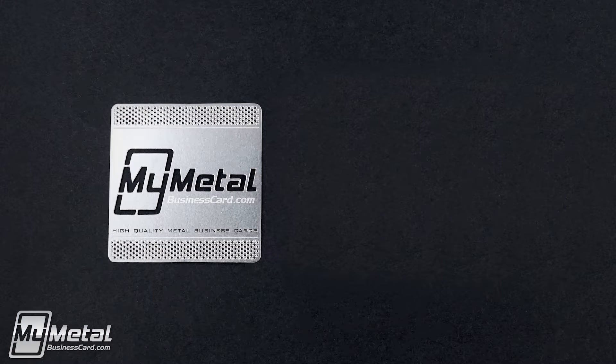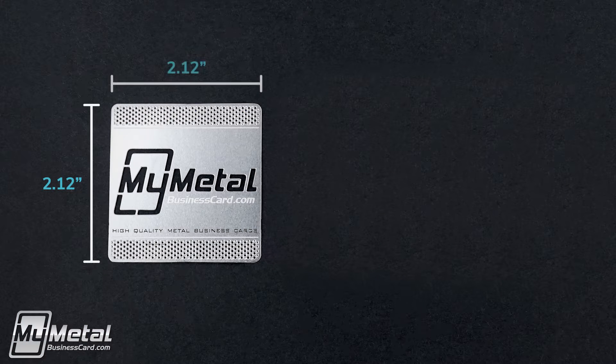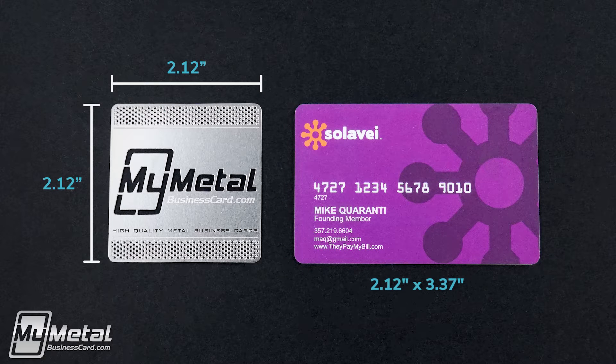Each square card measures 2.12 by 2.12 inch. For reference, they're the height of a normal credit card.